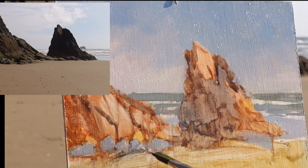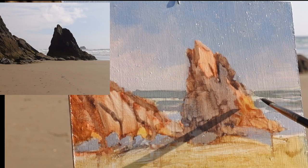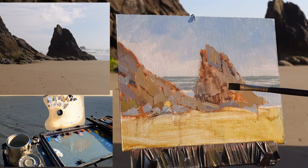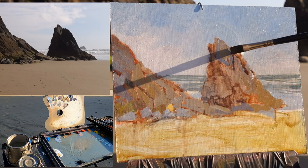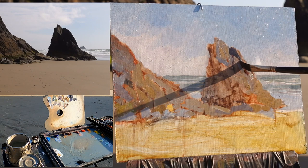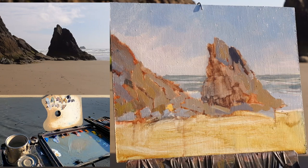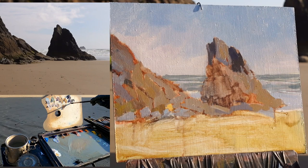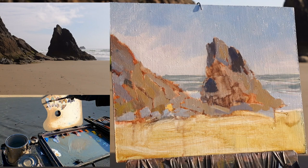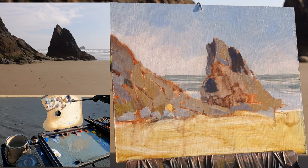Now I'm painting in the light on the rock, just shifting by dipping into almost all the colors I mixed to try to capture the warm and cool shifts in those sunlit areas. Now I'll use that same brush and start to paint in the dark shadows. There's some nice reflected light over here, so this edge is a little lighter, a little warmer up here, a little cooler down here. I'm trying to suggest that by dipping into the sky color to lighten the shadow color just a little bit.